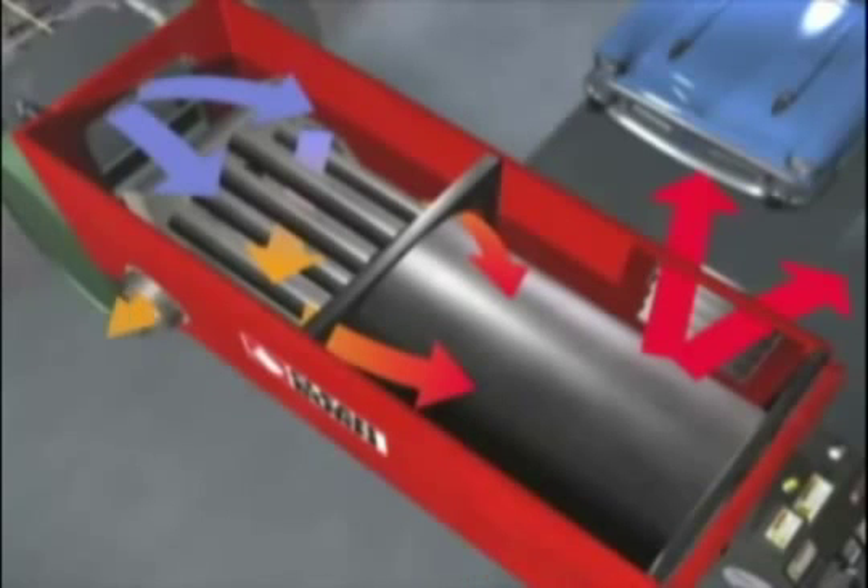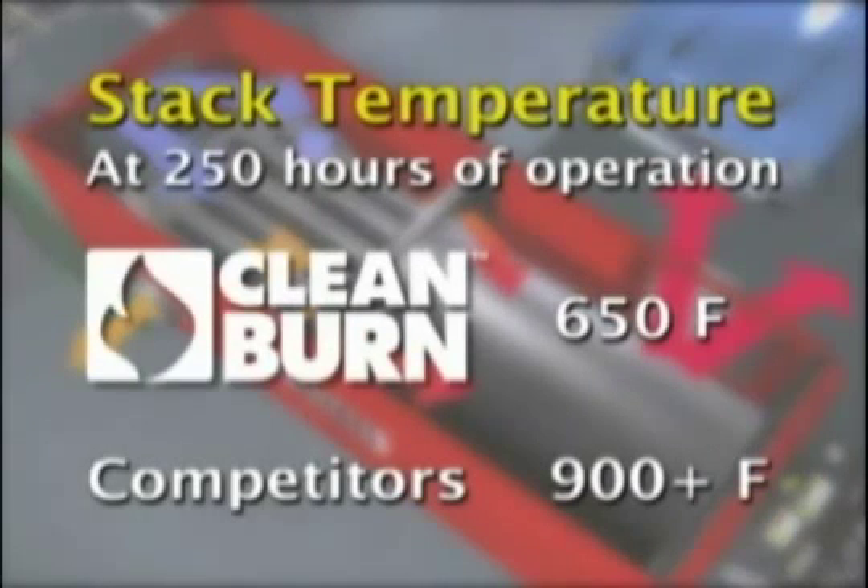The chimney stack vents the furnace exhaust through the roof or out a nearby wall. Because heat has been efficiently extracted before reaching this point, a Clean Burn's stack temperature is significantly lower than that of its competitors. At 250 hours of operation, it is around 650 degrees Fahrenheit, while the competitors measure 900 degrees Fahrenheit or more.